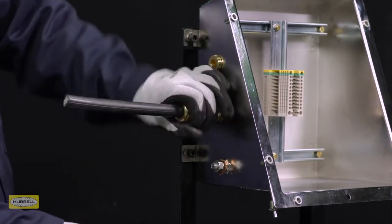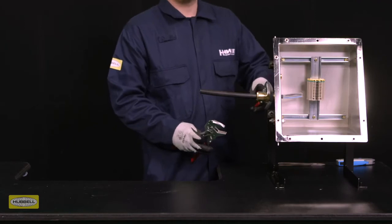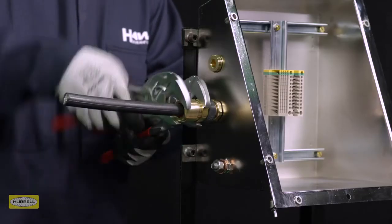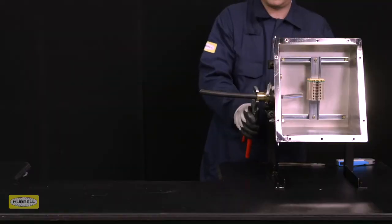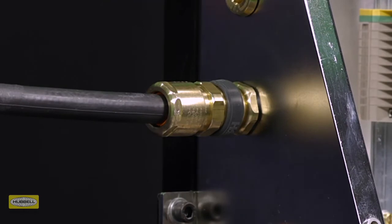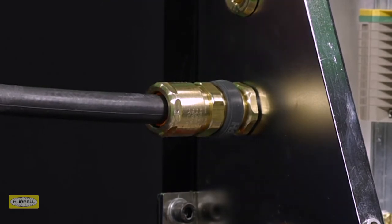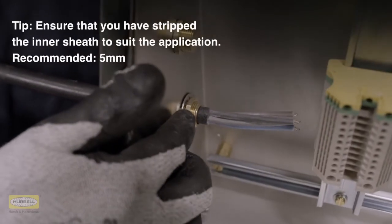Hand tighten the back nut until a seal is formed around the cable. Use a wrench or spanner to grip the middle nut while preventing it from turning, then use a second wrench to apply one further full turn to the back nut. Use the patented middle nut tightening guide as an indication that the back nut is in the correct position to suit the cable diameter. Tip: a diameter scale is provided in the assembly instructions to help with this process.